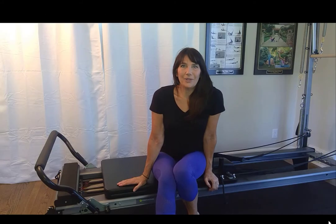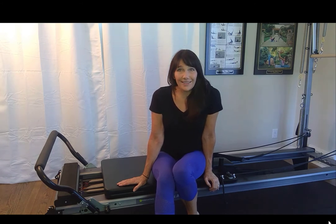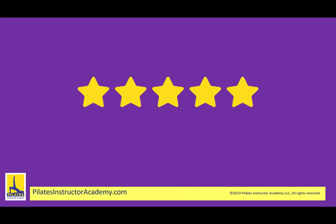This course is packed with information, knowledge bombs, and tips, so that upon completion you're ready to train clients and teach classes using the Pilates Reformer. I look forward to meeting you and guiding you through your Pilates Reformer certification program. We have a five-star Google and Facebook grading, and here's what a few of our past students have to say about us.